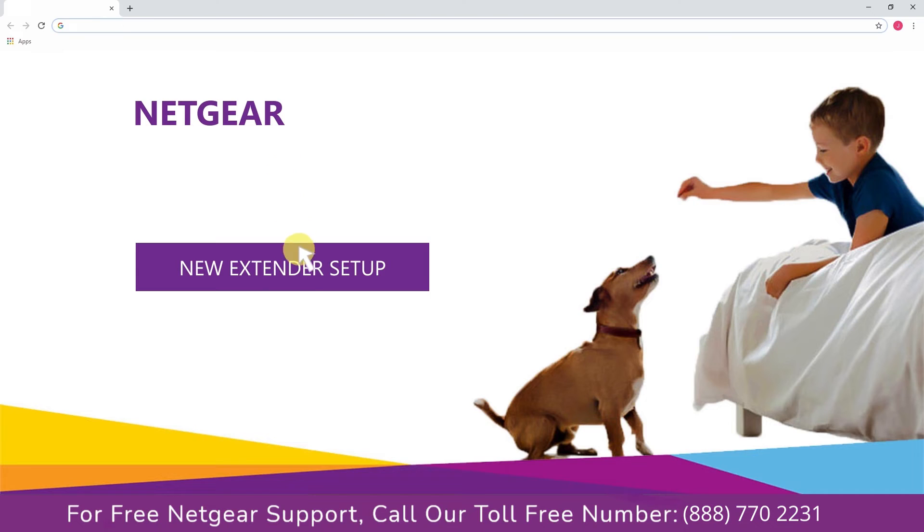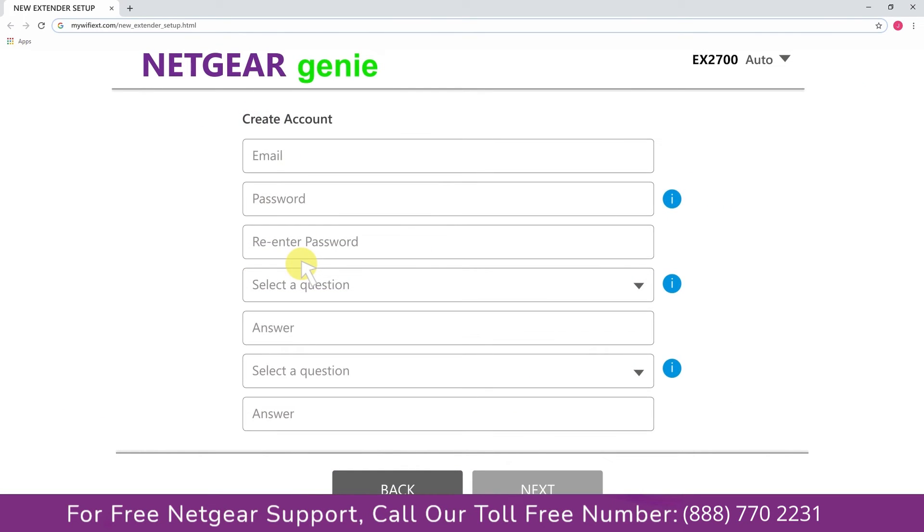A screen appears and you can click on the new extender setup, which leads you to a new page where you will need to create a new account in order to install your extender. This page is called the Netgear Genie Smart Wizard. Fill in all the necessary details such as a valid email address and password.